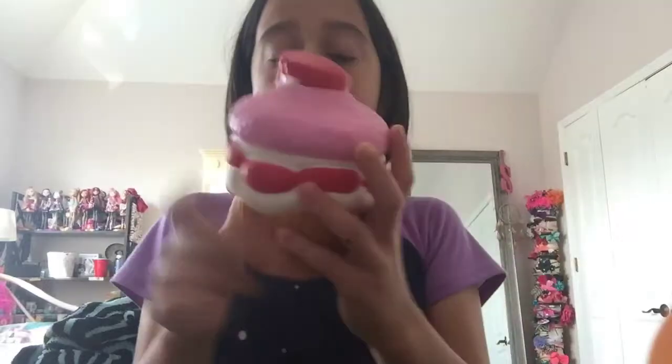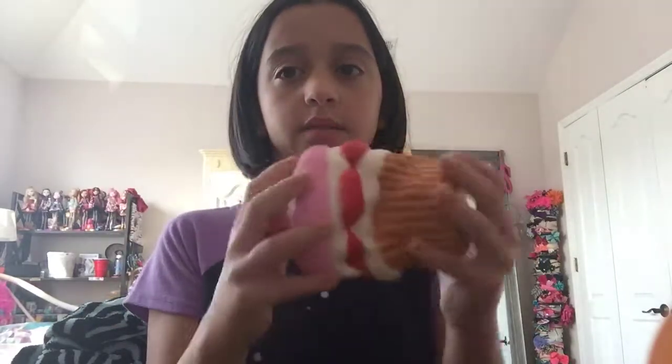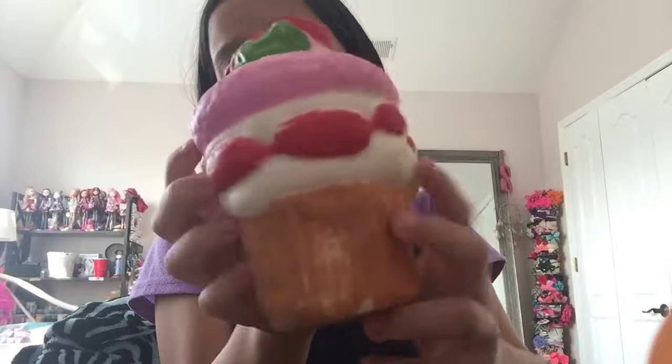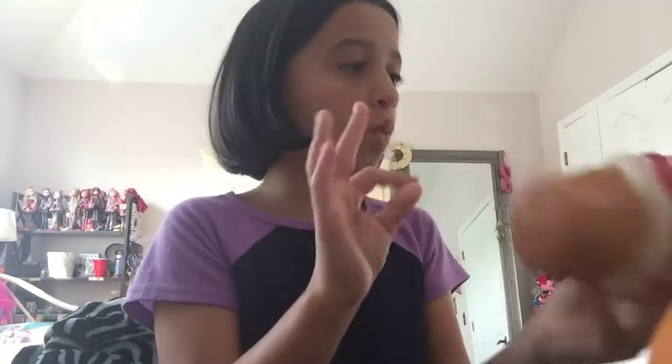The next one is this cupcake. This used to be my biggest squishy. The paint job is really bad — it was really cheap. I never squished this because it's so hard. I'm starting to get used to it now because it's not quite as hard anymore, but it's still really hard to squish because it's so big.